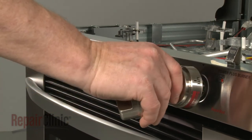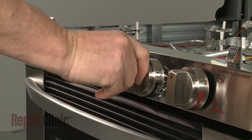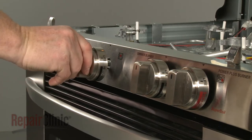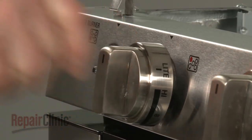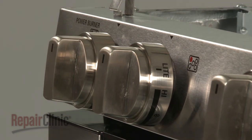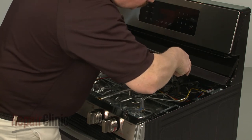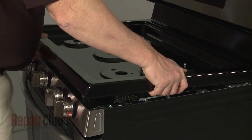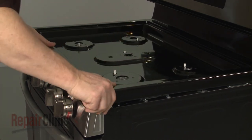Replace the burner control knobs on the appropriate stems. Reposition and lower the main top, making sure the orifice holders and spark electrodes protrude through the openings, then snap the main top into place.